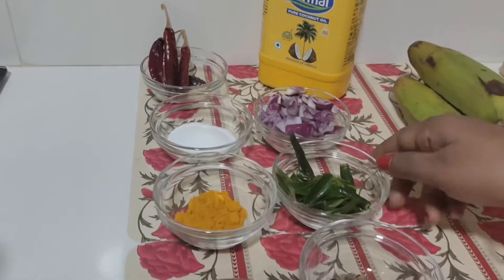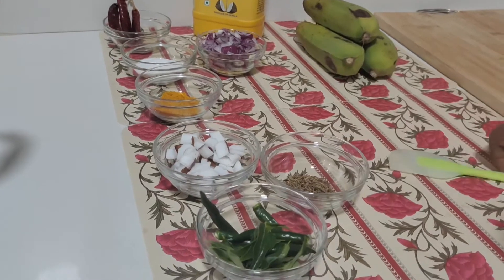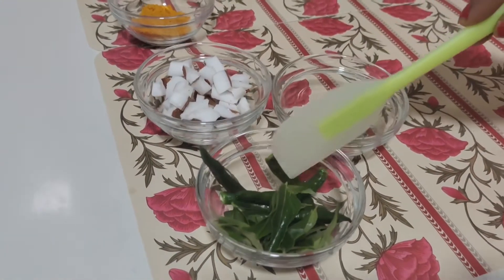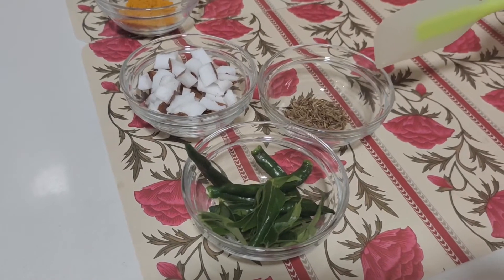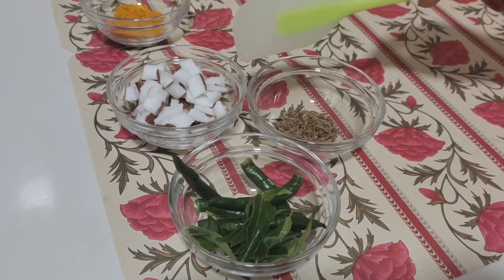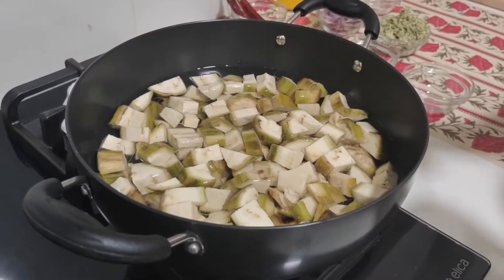Let's put it in the dish. We will put it in the dish. Let's mix it in the dish. Just pour it in the dish.